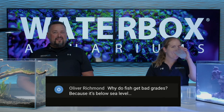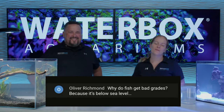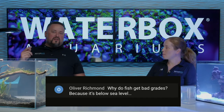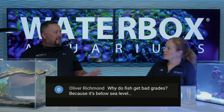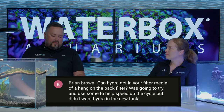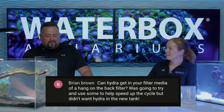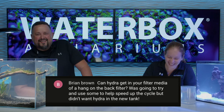Oliver Richmond asks: why do fish get bad grades? Because it's below sea level. We want to know if you guys are on Team Fresh or Team Salt. Tell us which one you're doing. Hopefully some people who are Team Salt will actually see the freshwater tank progress and consider freshwater. A lot of people have both fresh and salt.